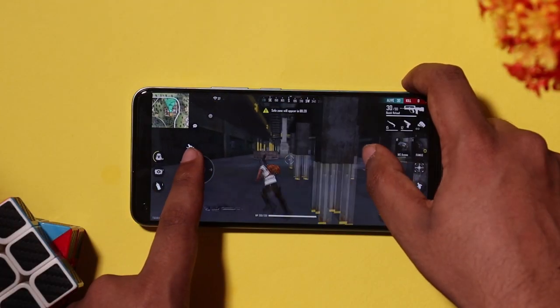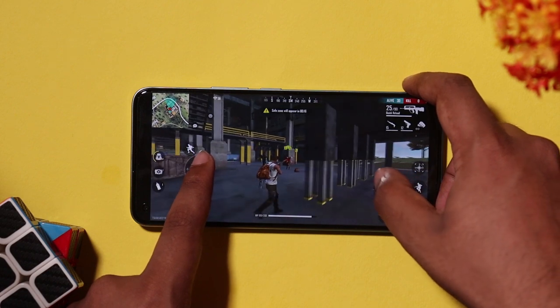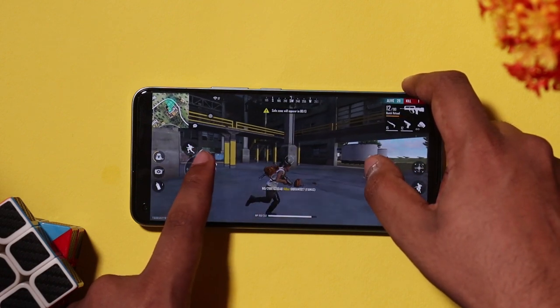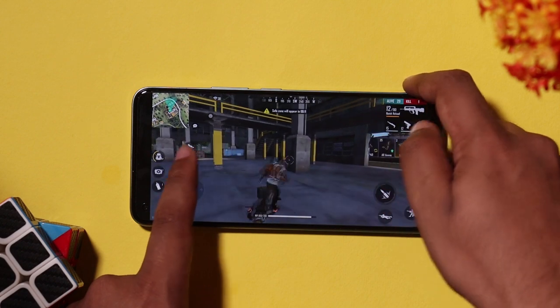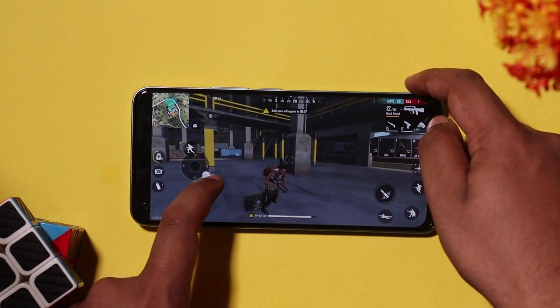Now we move to Free Fire. The graphics are set to high and the gameplay is very smooth. But during intense action sequences, I noticed a bit of frame drops and hiccups. Overall, it is a better gameplay experience, though you can feel those occasional drops.